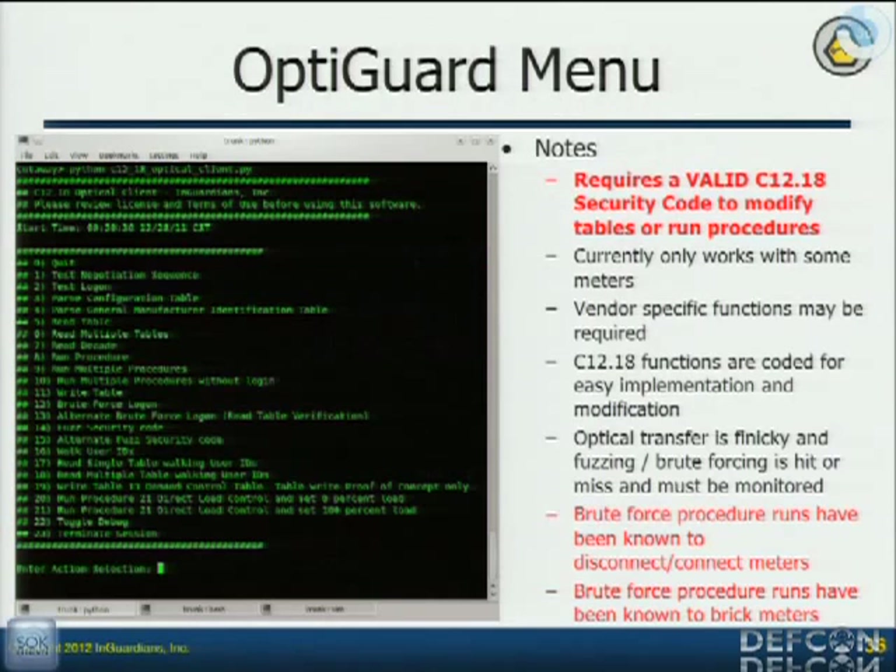Get permission. The optical client is basically just a whole bunch of functions that will do what the manufacturer's tools do. I need to point out this first bullet point because I was asked to add it: in order to walk up to a meter at the side of your house and use our tool, you have to have the security code. It doesn't mean you can't do things without it — and that's exactly what our tool is designed to do. We don't need a security code to run it. But if you want to make modifications, you have to do the research I just talked about to get it. So if you don't have it, you just can't run around rampantly changing and modifying things.